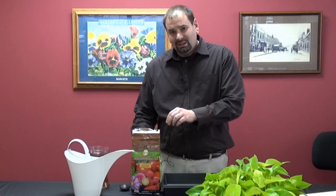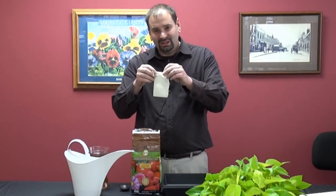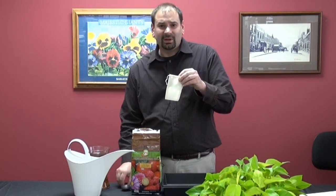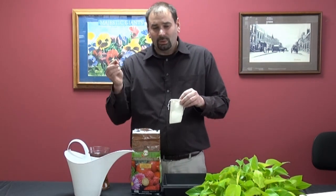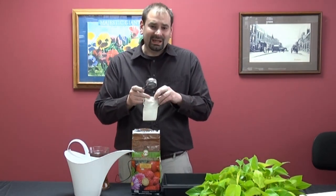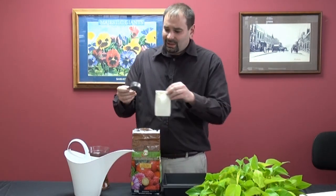Next step is take your reusable teabag. We recommend using about half a cup per gallon of water. What we have here is a quarter cup scoop. We recommend using that just because it fits the teabag a little bit better.